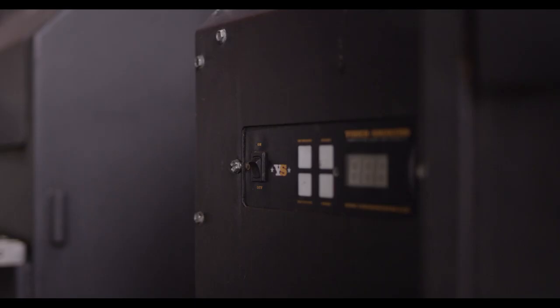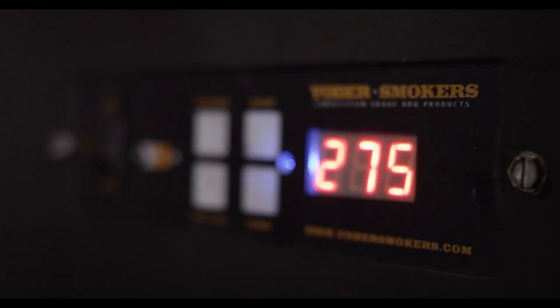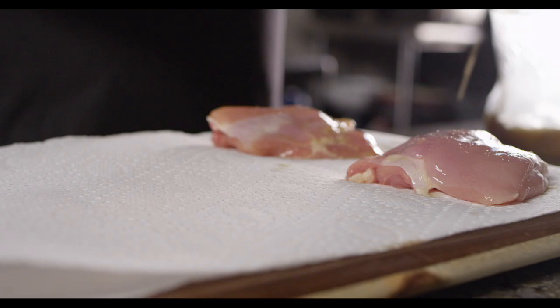We'll be cooking our chicken today on a Yoder Smokers YS640 pellet cooker, set up for indirect grilling, and we'll be cooking at 275 degrees.